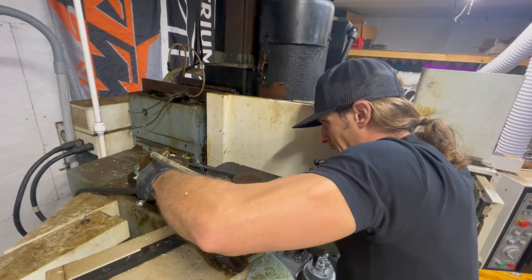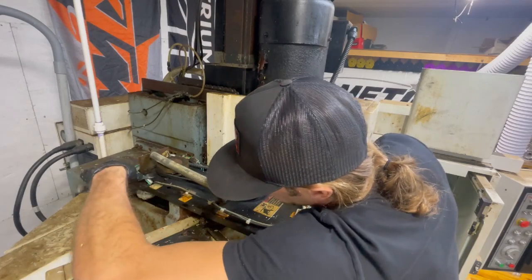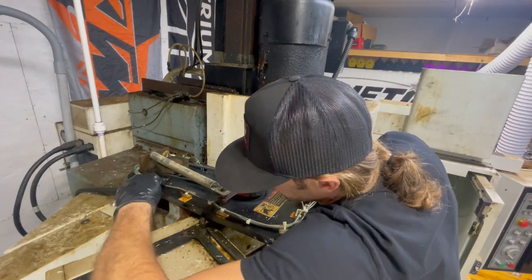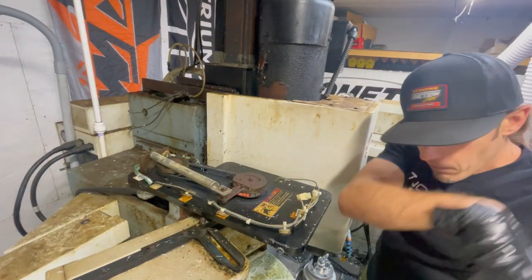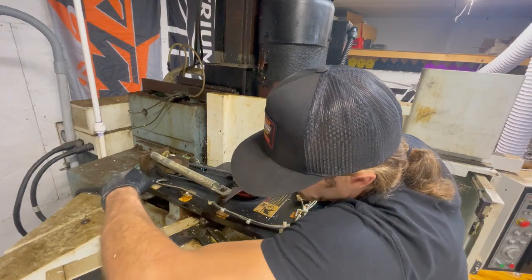These bolts are pretty much shot - kind of stripped. This wrench doesn't really fit. This one's kind of ground down a little bit, fits in there better.